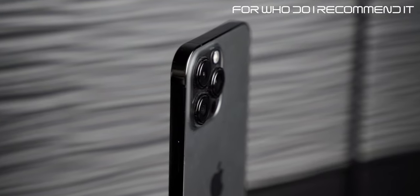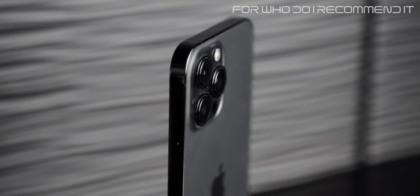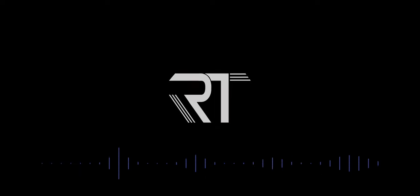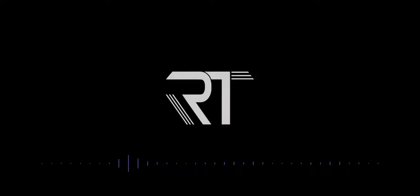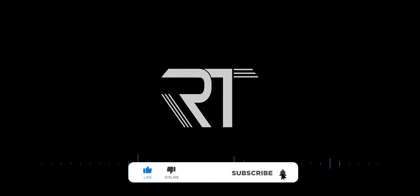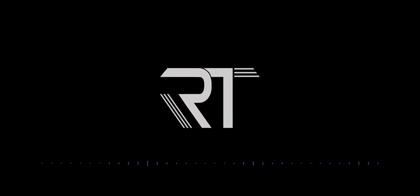That's everything I had to say about the iPhone 13 Pro Max. If you need help choosing which iPhone to buy, let me know in the comments and I'll help you out. I'll try to upload more — it's hard because I script all my videos and speaking English correctly takes effort. Next week I'm planning a video on the 14-inch MacBook Pro with M1 Max, so stay tuned. Please drop a like, subscribe, follow me on Twitter, and I'll see you in the next video.